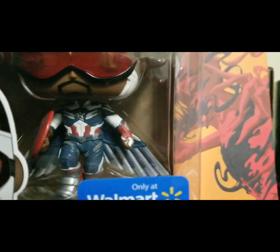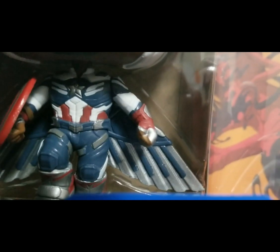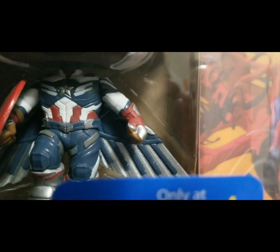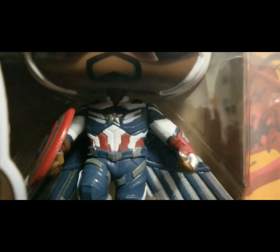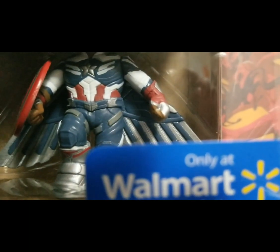Here is a side picture, and he has his wings still, but he has a different Captain America suit. I don't have a Captain America Funko Pop on me right now, but it is a little bit different, except for the white that is right here in the middle.